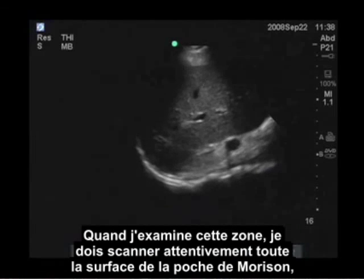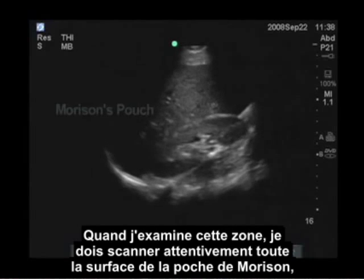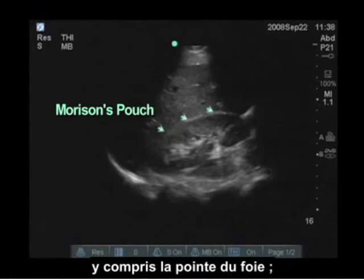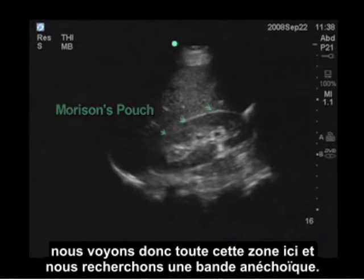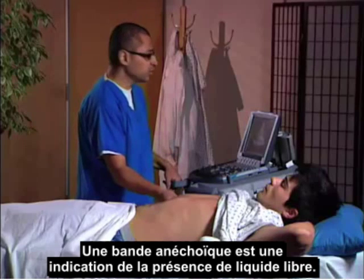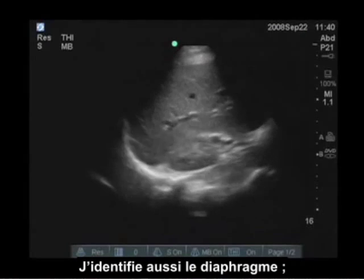When examining this area, I'm going to carefully scan through the entire area of Morrison's pouch, including at the liver tip, looking for an anechoic stripe. An anechoic stripe would be indicative of free fluid.